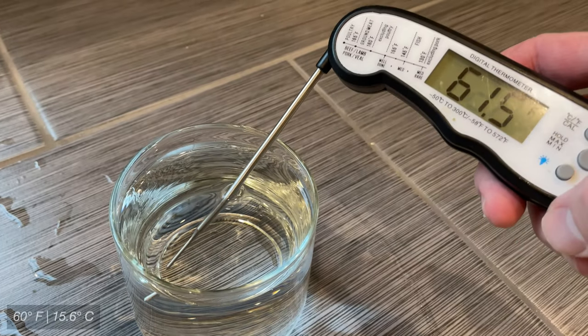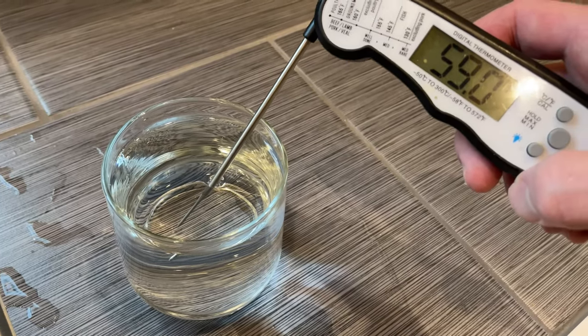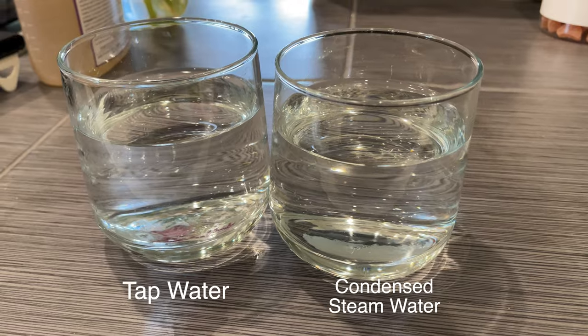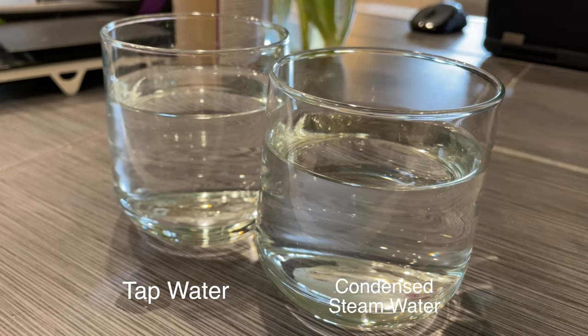Worth noting that my groundwater temperature sits around 60 degrees or so, which is about average, but if you have warmer groundwater, that will impact the efficiency of your condenser. As far as the quality of water that the condenser outputs, it looks pretty much the same as my groundwater. It did kind of have a surprising hop aroma to it, so I probably wouldn't use it to make coffee or anything.